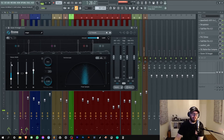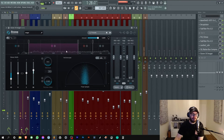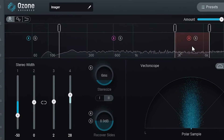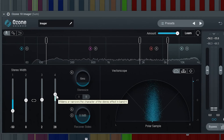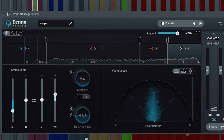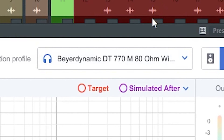Then Ozone Imager - monoing up the sub frequencies, not doing anything for the mids and low mids and high mids, then boosting the stereo width a bit more on the super high frequencies. That's about it. People always use Sonarworks - it's the best thing you can ever have. By the way these are my headphones I'm using, you can see there's even a profile for those. Go buy my remix and download the original one - I'll leave a link somewhere below. Thanks, bye.